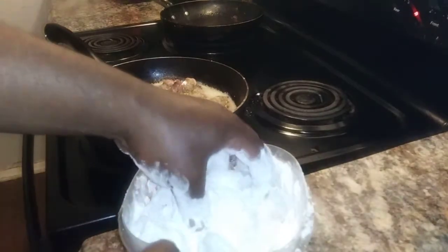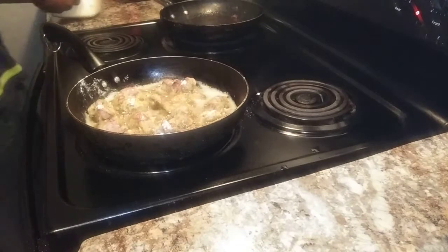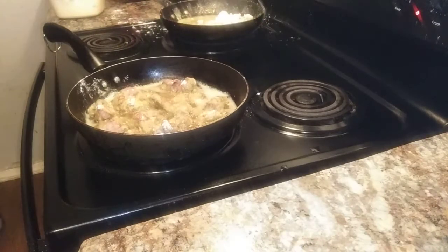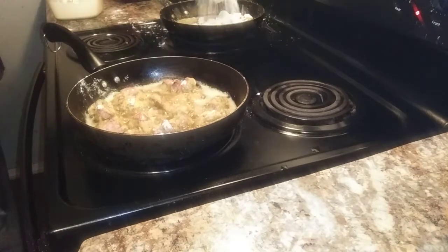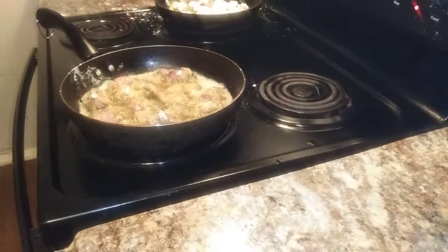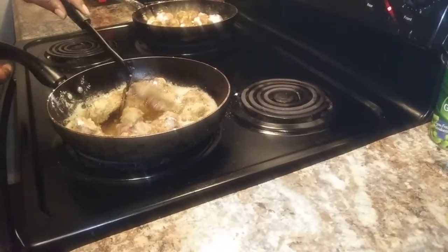I've got to bread them really good. I'm making sure I don't get splashed. I'm going to pause it every couple minutes. I'm back — just turning them over.